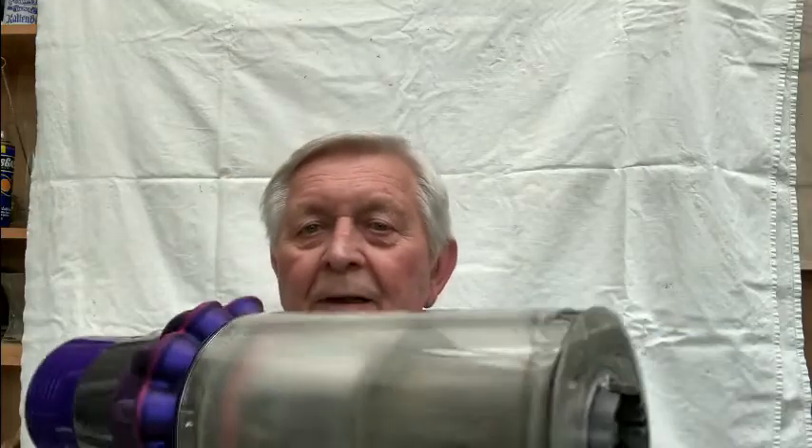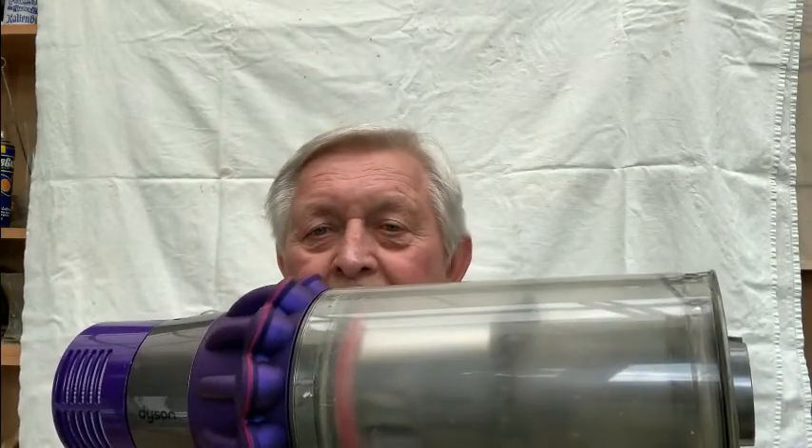So then I bought a new filter, put it in — clunk click — and it worked. It was the filter, not the body and the motor.